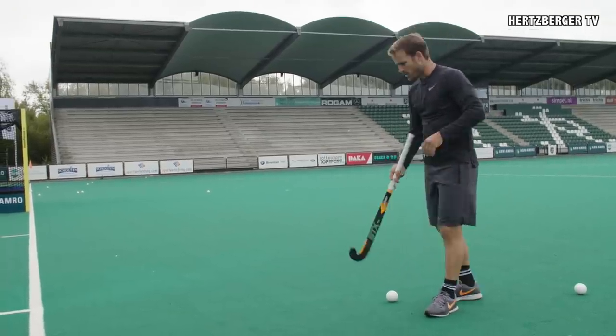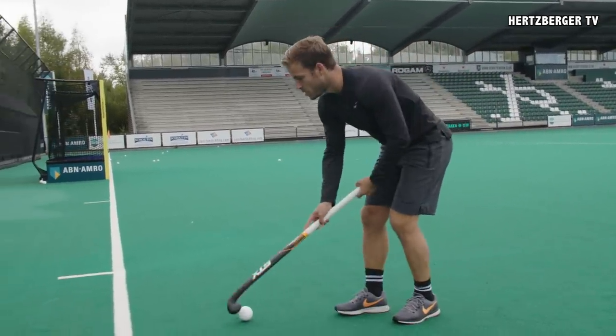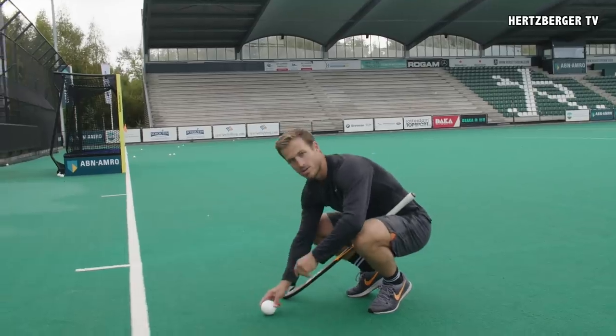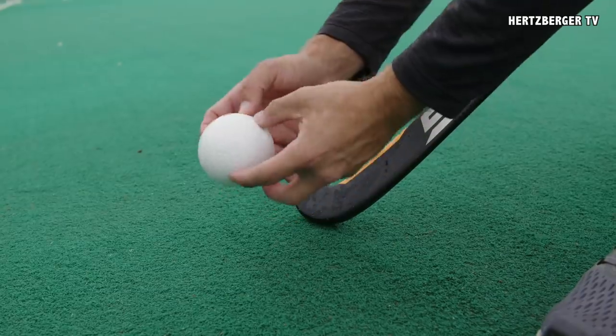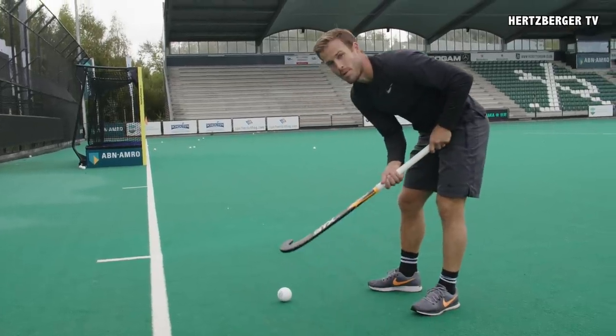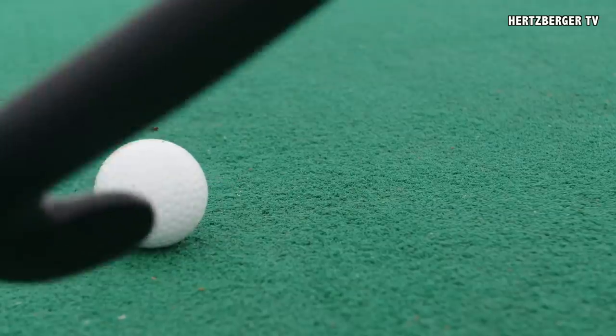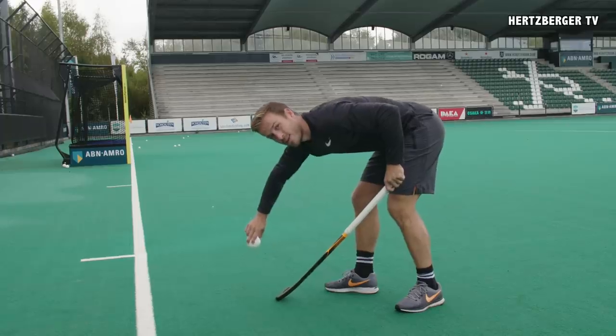So how do we do this trick shot? Because you're close to the back line it's really hard to get the ball to go in the goal, so we need spin on the ball. The spin we need on the ball is that it's turning towards the goal. How do we get that spin? You take your stick, you open the blade, and from here you're gonna try and scoop the ball so that it gets this spin going towards the goal.